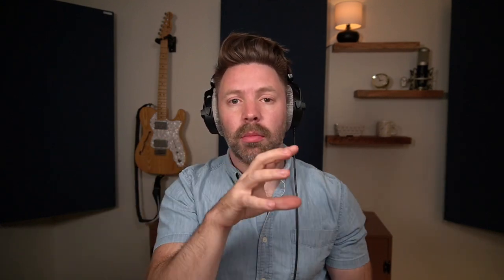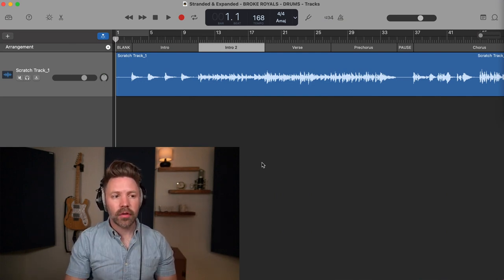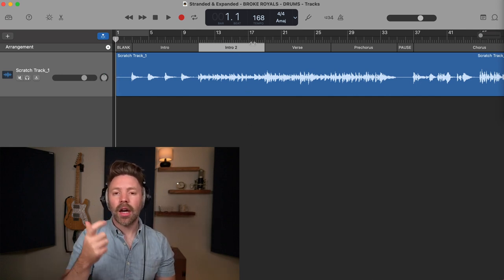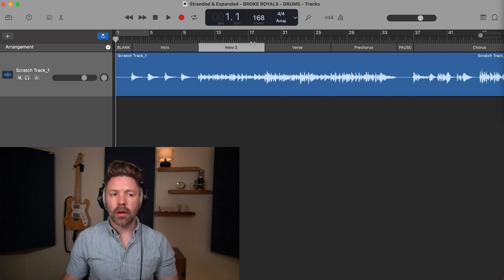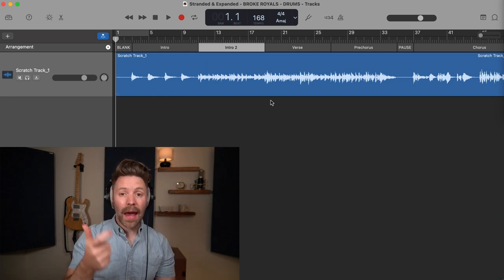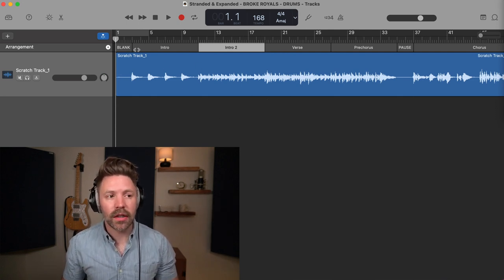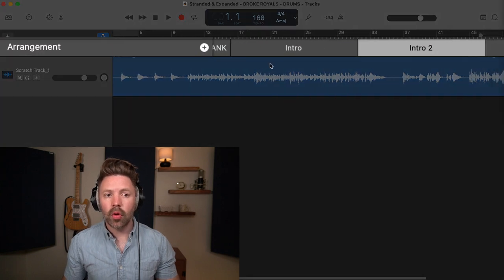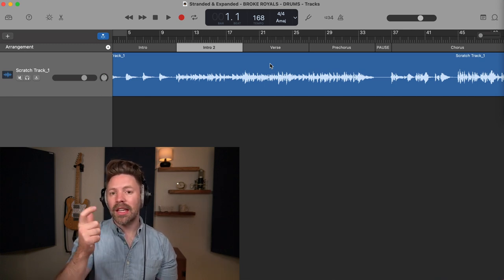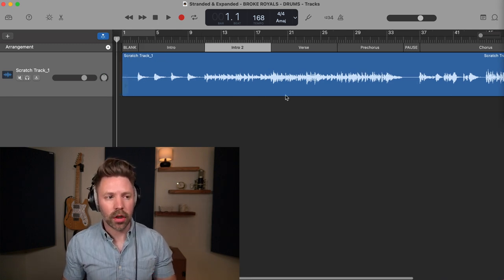Let's get into today's video where we're customizing a GarageBand Drummer part — this is kind of the baseline of our song. If you saw the last video, we've already set up a scratch track, which is just a quick and dirty recording to serve as a guide track as you record the rest of your song. I also want to show the arrangement track, which is a way to arrange your song and can be really helpful with GarageBand Drummer. I've already done a separate video on that linked above.